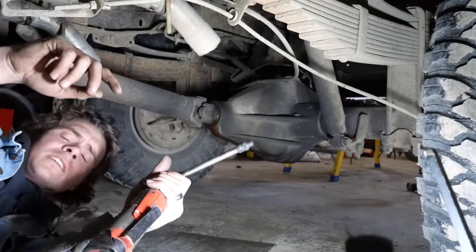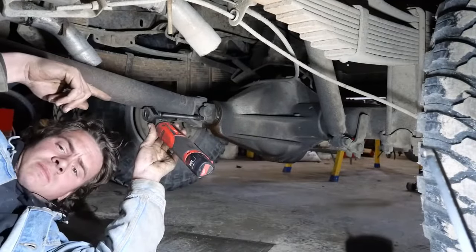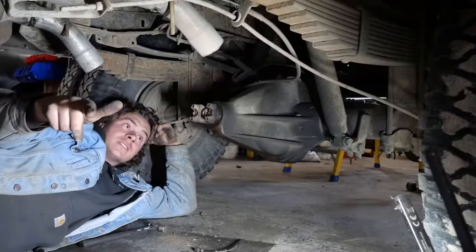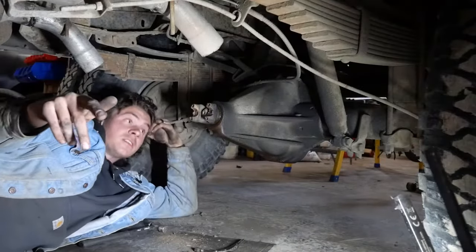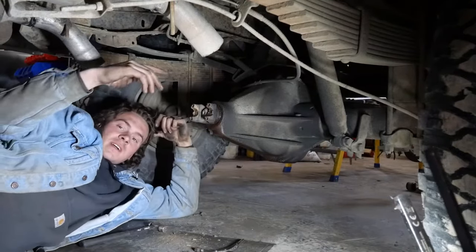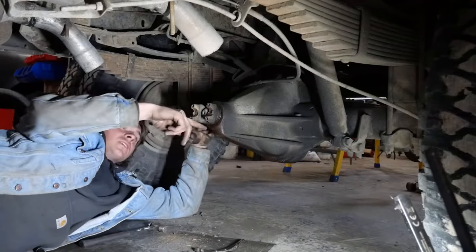Today I'm going to show you guys how to change your pinion seal. The first thing you want to do is make sure that your gear oil is not going to be just absolutely gushing out of here. Make sure your plug on your diff is lower than the bottom of this.